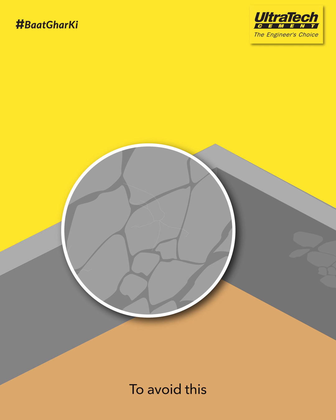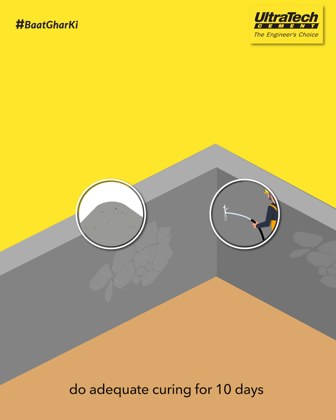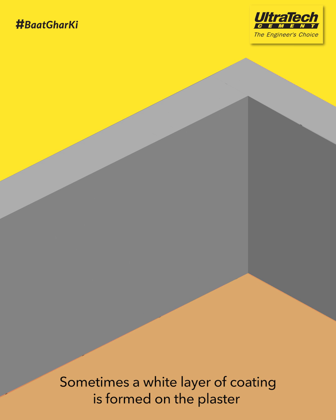To avoid this, you should use good quality sand. Do adequate curing for 10 days and never sprinkle cement on the surface for finishing.